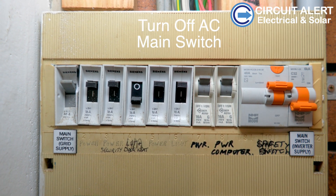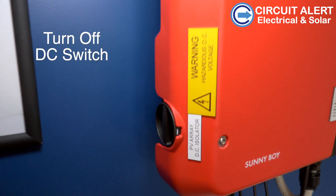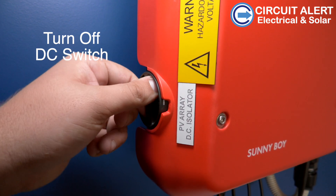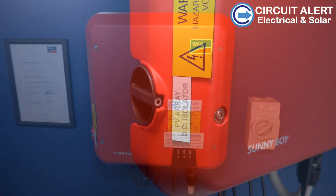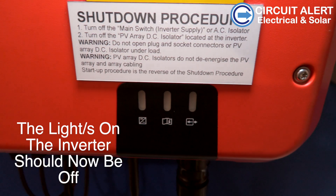This is in the meter box or could be positioned on your sub board. You then need to turn off the DC isolator switch on the side of the inverter. When it's off, it will show the number zero. When the lights go off of the inverter, the inverter is now switched off.